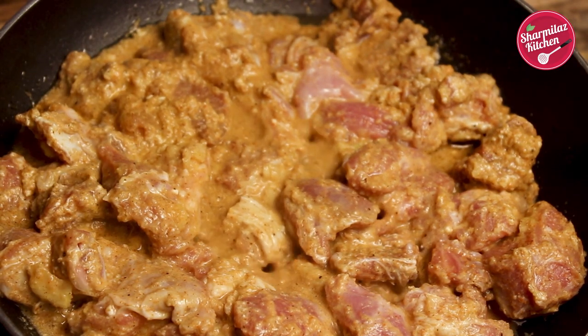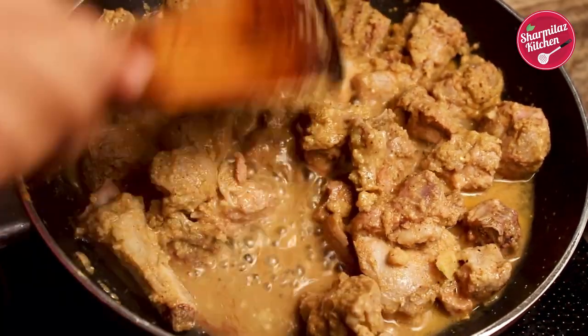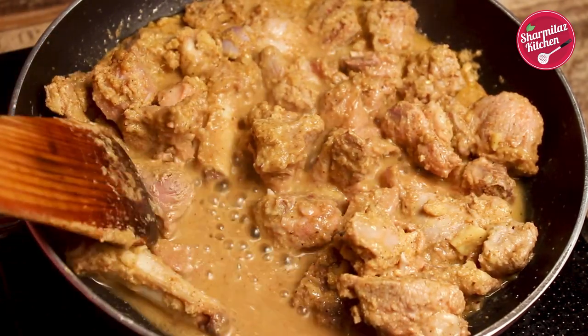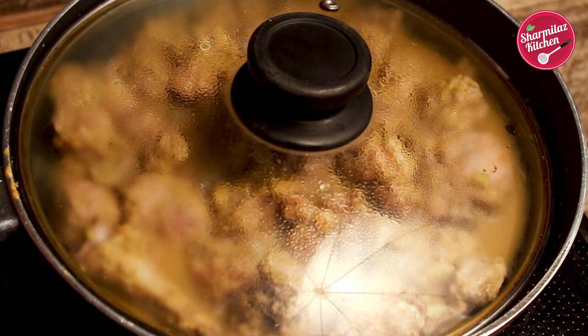So first cook the mutton for 10 minutes on high flame. While cooking, you will see the mutton is releasing its moisture, so we'll cook the mutton until it is dry. After 10 minutes, keep the flame medium and cover it for 10 minutes. In this way, the mutton will be cooked nicely.